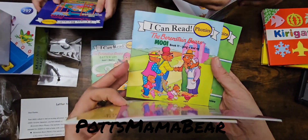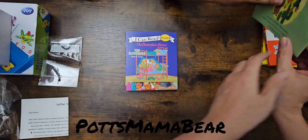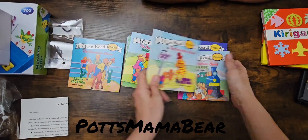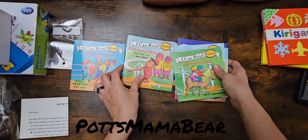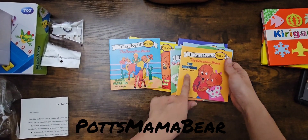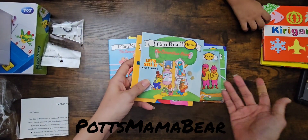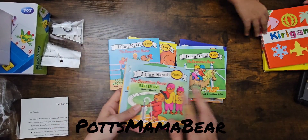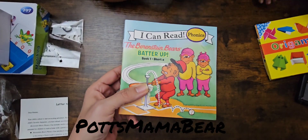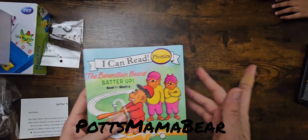I used to love these Berenstain Bear books. There were four bears. None of these are multiples — I don't think any of these are duplicates. Some of them we have the books already, but they do have like book one with short A, book two with short E, book three with short I — so these do have the phonics in them. These will also be on our learning channel, and we will be able to use these to help some little ones read.